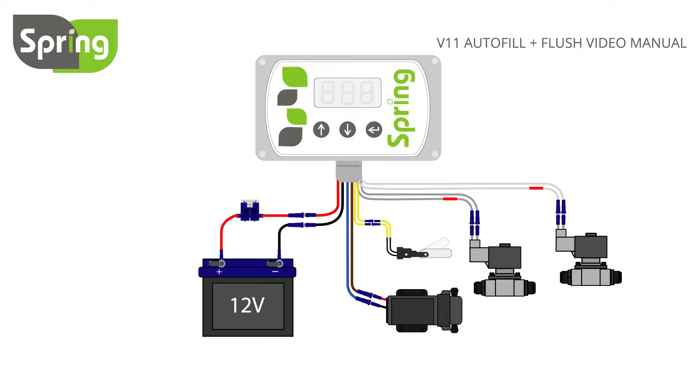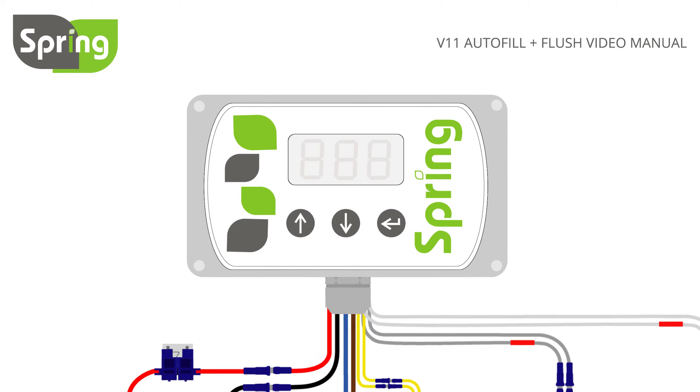The controller has two different filling modes. The first is one time fill — the fill will stop when the level switch activates. The second is fill on demand — the tank will be refilled every time the water level switch drops.